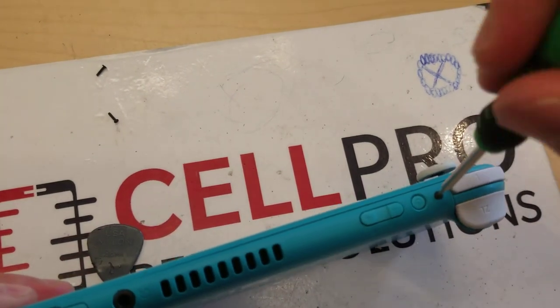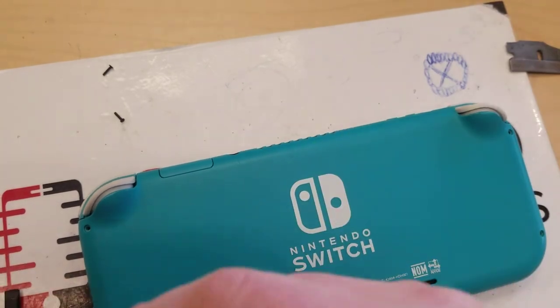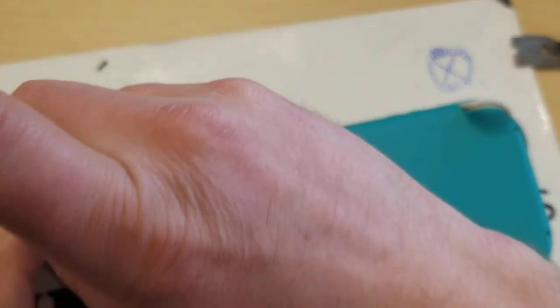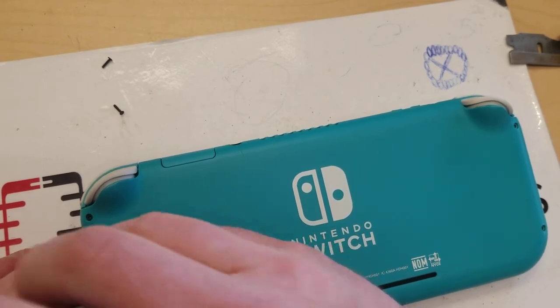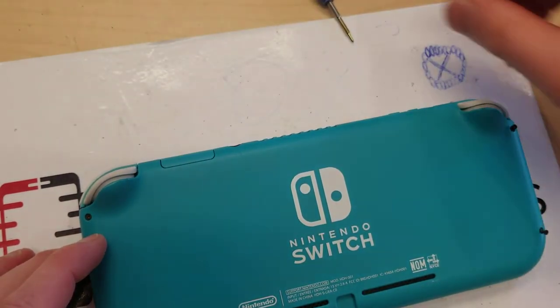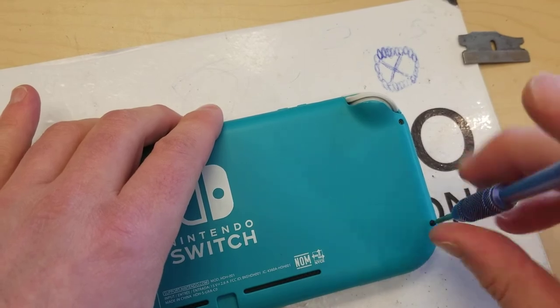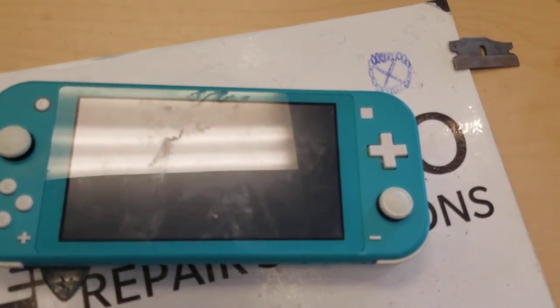One over here — this guy's going in now. Beauty. Now you're going to take the tri-wing, set these guys up and screw them in. That guy's screwed in. I'm going to take the other two tri-wings left over and put those back in place. Alright guys, that's how you do the repair on the Nintendo Switch headphone jack, model number HDH-001.